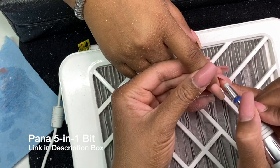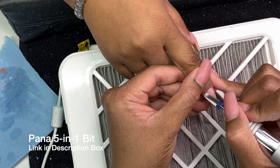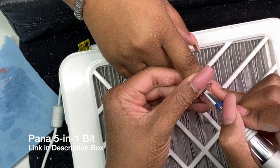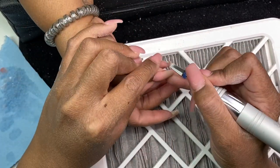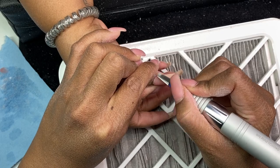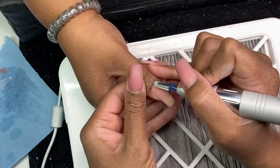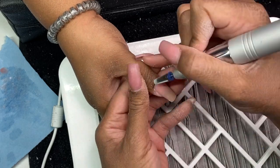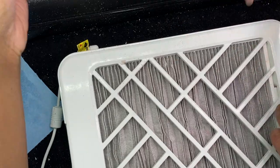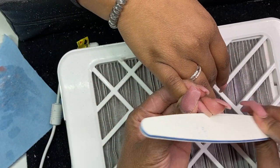I'm at the point where I'm done with the fill-in and now we're going ahead and sealing in the cuticle. I use this Pana 501 bit — the link is in the description box, you can find it on Amazon, I think I paid about eight to ten dollars for it. I absolutely love it. It's a medium grit — that blue band around it means medium — and that's just me sealing around the cuticle.